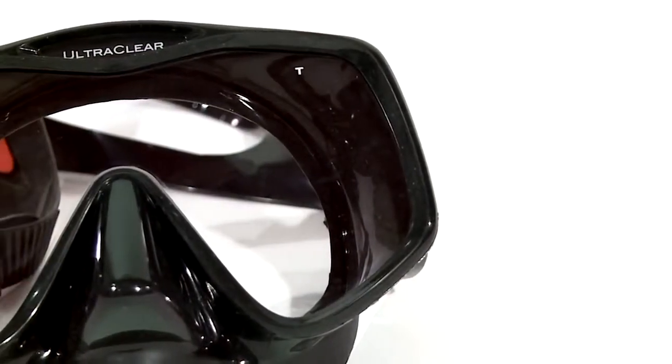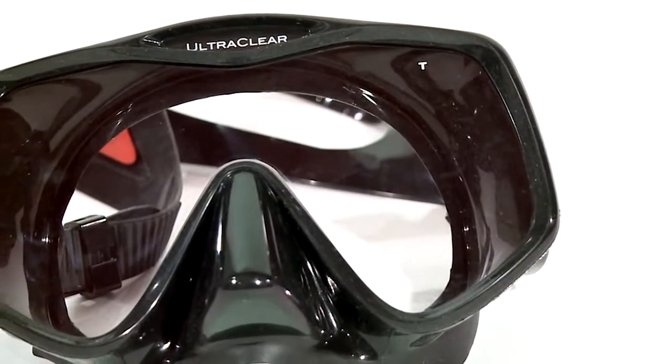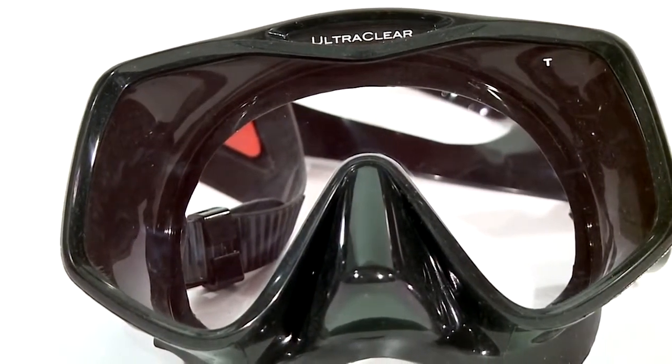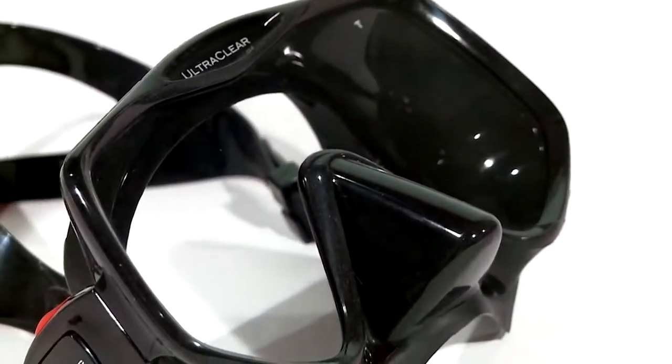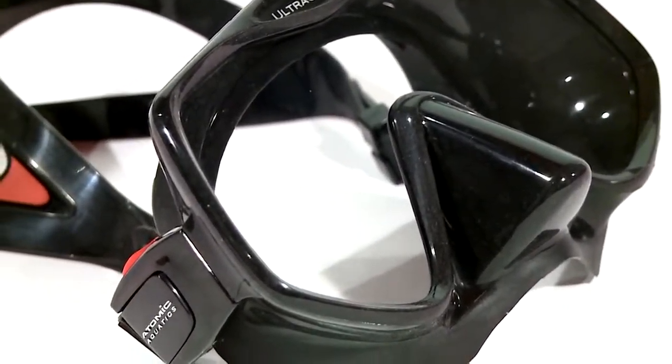The optical quality ultra clear lens is specially formulated to be free of iron impurities without the green tint common to many masks. The result is better light transmission and more accurate color perception.